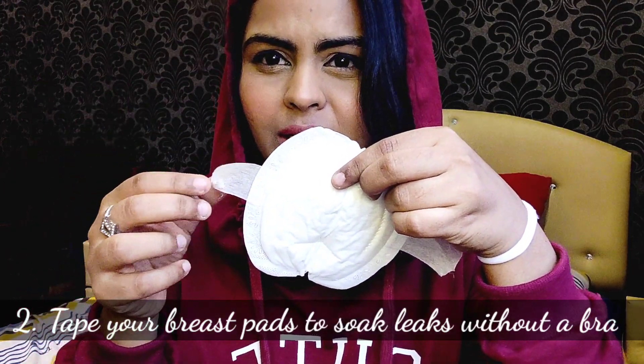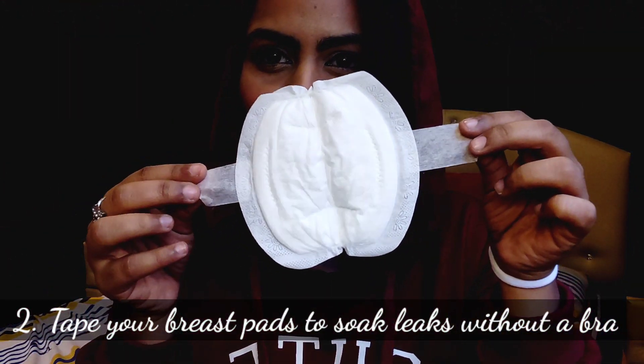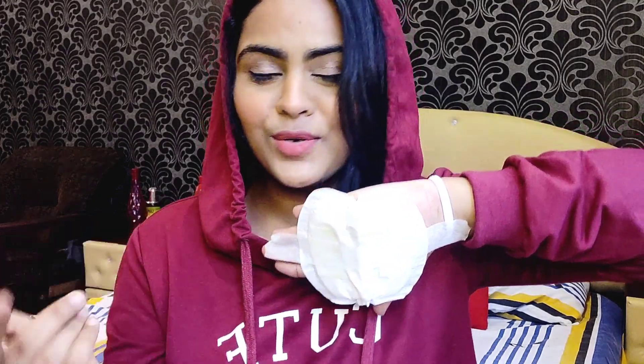The second tip is how to prevent leaks without wearing a bra. During breastfeeding it can be really painful, especially with fuller breasts, and when you're at home you don't feel like wearing a bra all day. What you can do is take a breast pad and tape it with medical tape directly onto your breast. It will hold all the leaks and you don't have to wear a bra — a win-win situation. This saved me a lot of embarrassing moments.